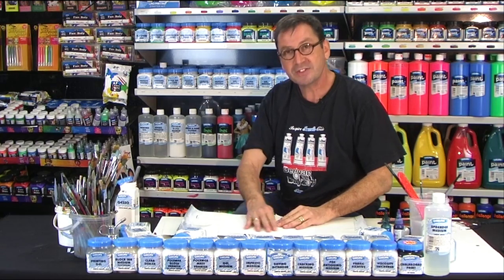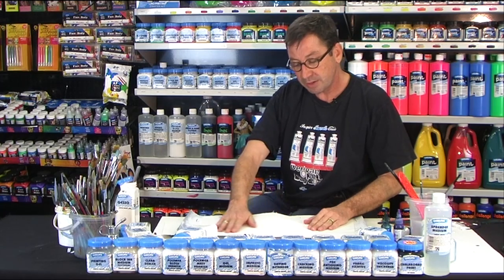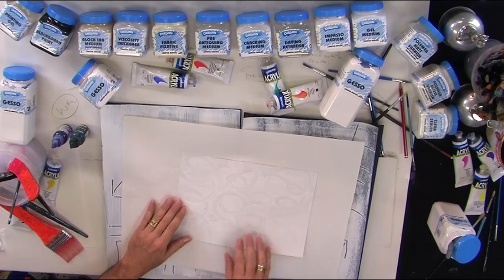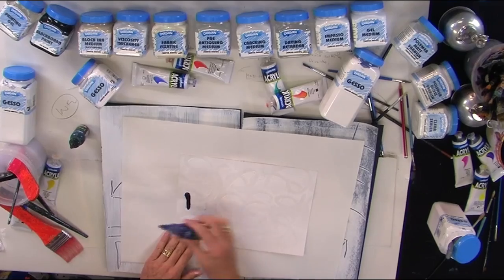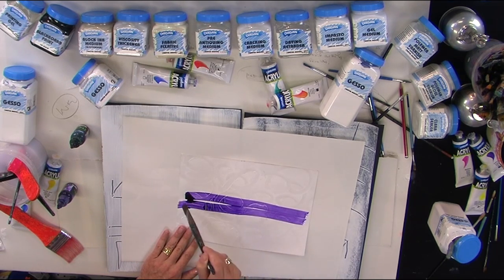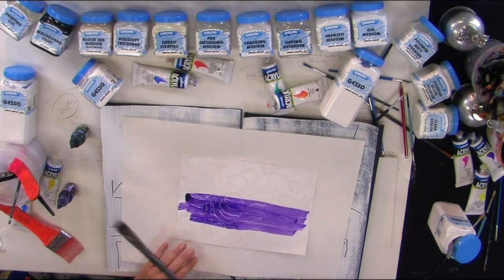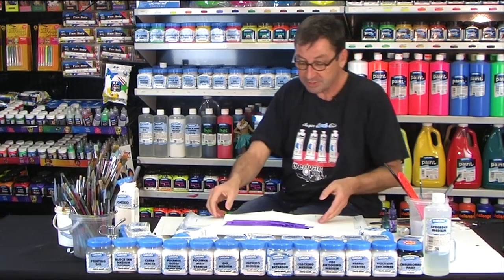We can also apply gesso to paper. Here we've just applied a screed of gesso — a small thickness — and carved back into it with a brush. Now I'm going to pop a blob of ink here and drag that across the surface, and what that does is highlight the ridges where that gesso is. Can you see that? So we can effectively create a pattern within the surface just using gesso.